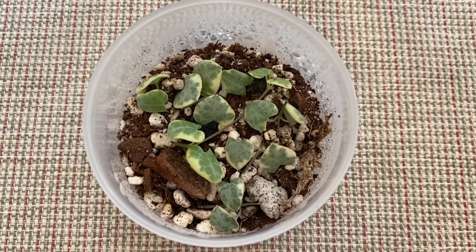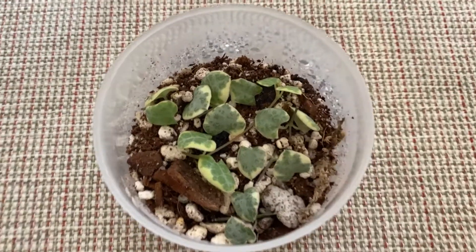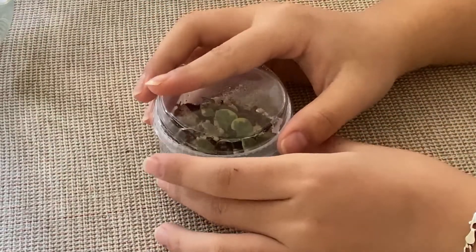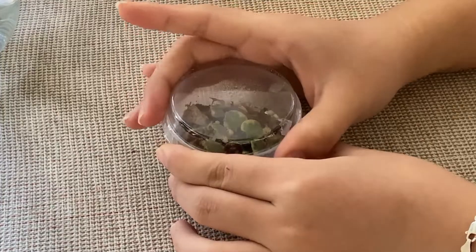Sometimes the leaves will just rot off, but as long as you still have that node, you're going to be fine because that node is what starts developing those baby caudexes. I close up the container and the soil will generally stay moist so I only have to water maybe once every two weeks, just a light spritz. Then you just wait — it's going to take a pretty long time. I think I propagated this around September and only recently potted it up. If you water propagate it'll probably take less time to develop roots, but I've noticed it's not going to produce a caudex as quickly as the butterfly method.